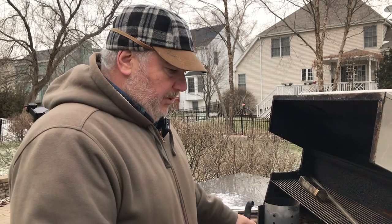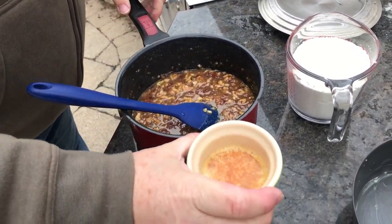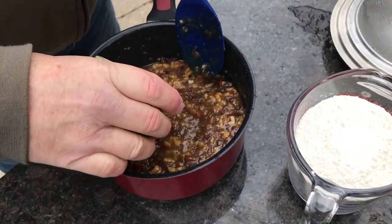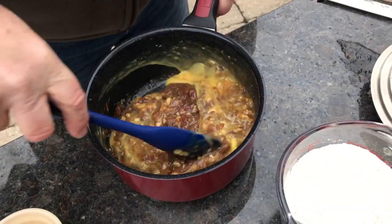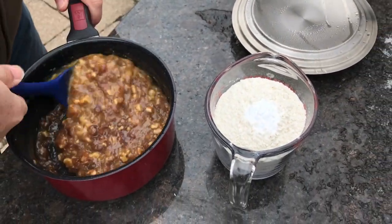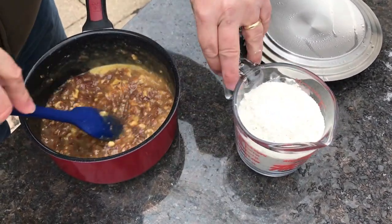Our mixture has cooled down enough to add the rest of the ingredients. We have one egg that we beat up, and we also added a teaspoon of vanilla — so that's going in. Give that a quick stir. The last two ingredients are all-purpose flour and baking soda, so we're going to get those in here.